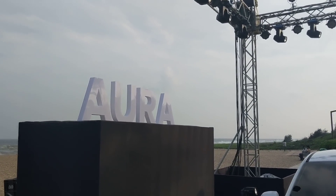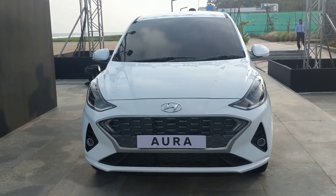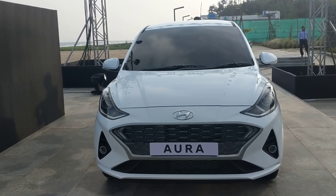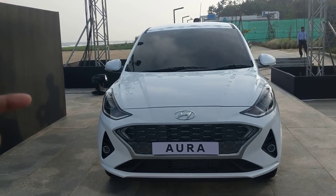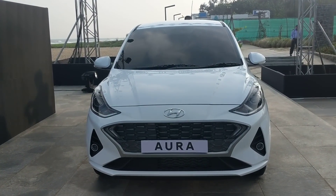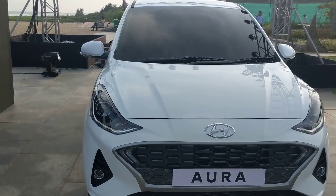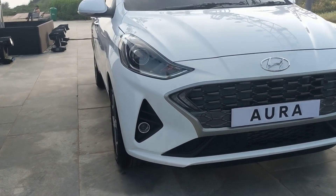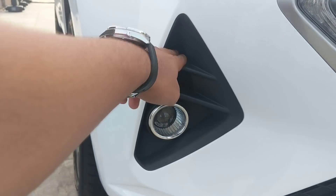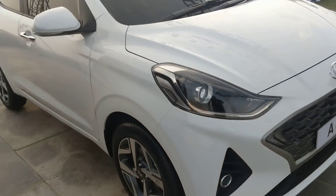Welcome back to Zig Wheels — say hello to the brand new Hyundai Aura. This is the compact sedan based on the Grand i10 Neos, and it's pretty evident from the face. The projector headlamps are exactly the same, the grille is actually slightly wider, and you get two daytime running lamp elements instead of one. There are projector fog lamps and an air curtain for improved aerodynamics.